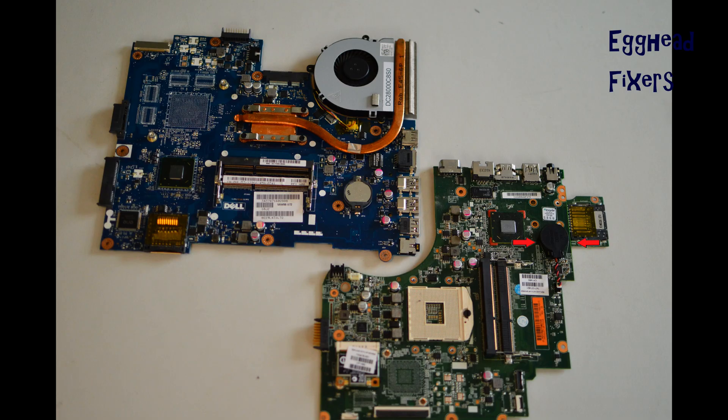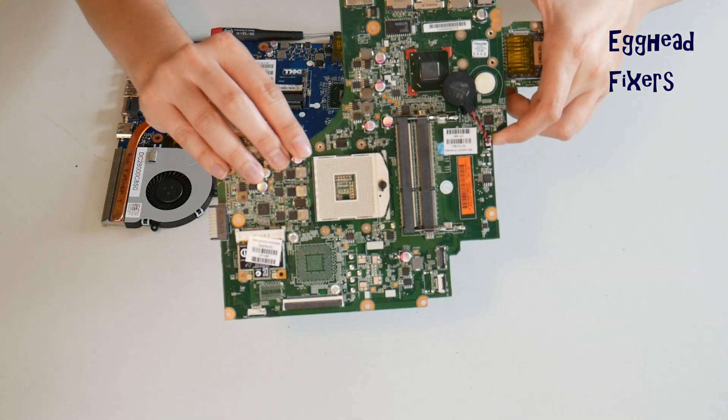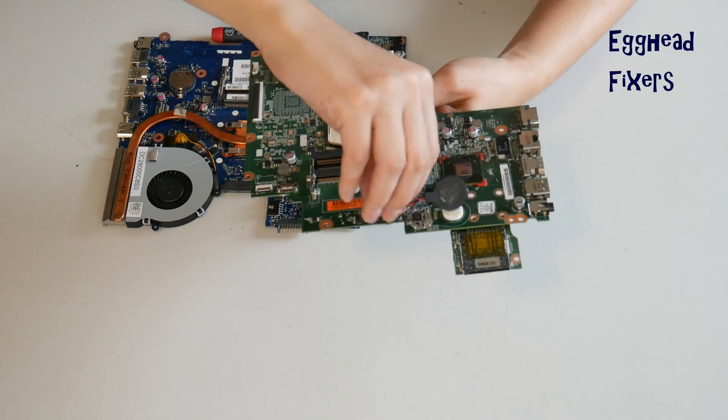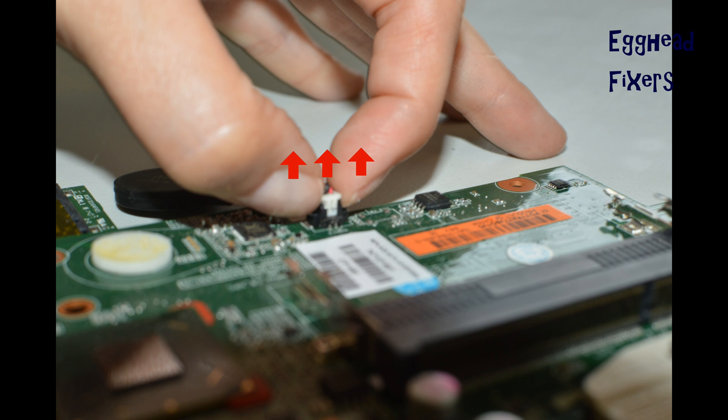If you don't have this kind, proceed further down in the video where we show you how to do this with the cradle kind. To do a BIOS reset, you have to remove the CMOS battery for 20 minutes. With the wired kind, you have to locate the two plastic tabs on the side, put one finger on each side, and gently pull up, being careful not to break that cradle.